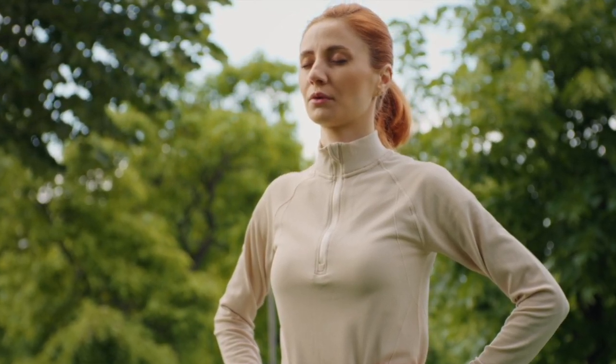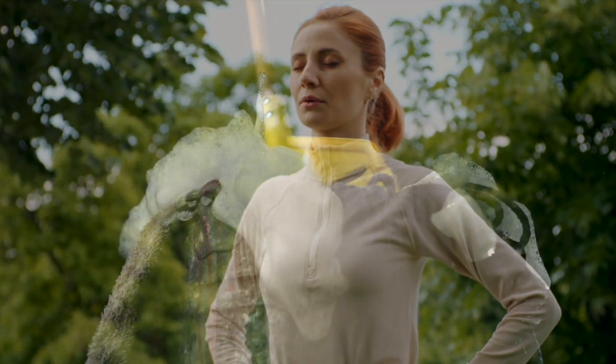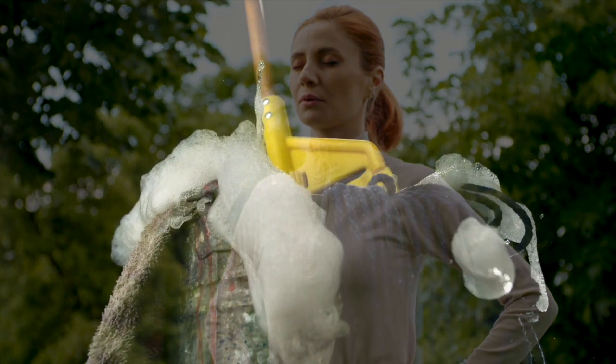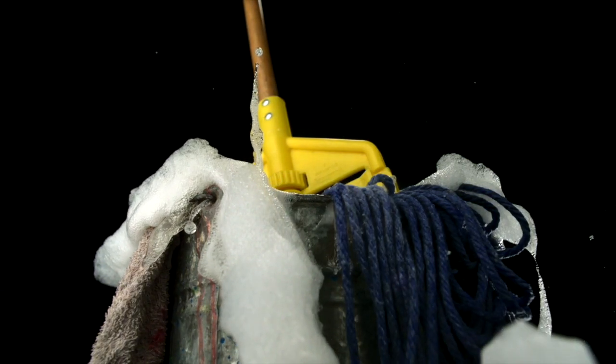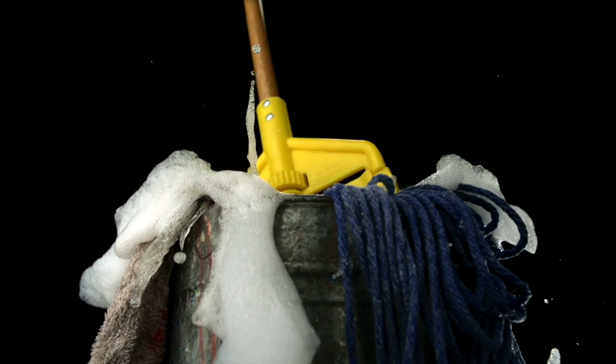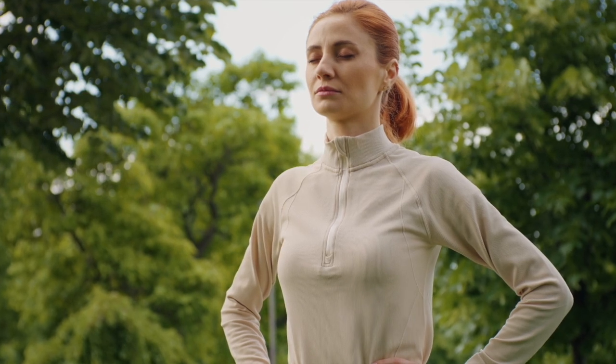Now, focus on the movement of air in your lungs. If other thoughts occur, that's fine. Notice them, note them, and then gently return your attention back to where it belongs. Take another deep breath, hold it, and now breathe out.